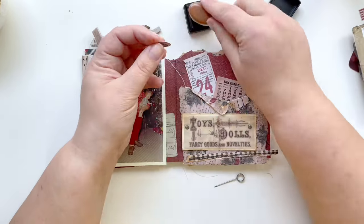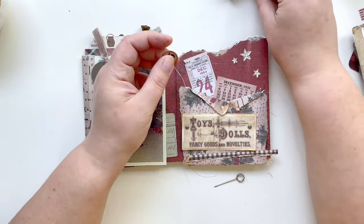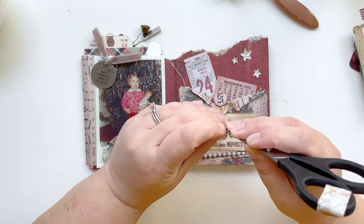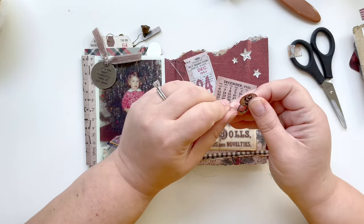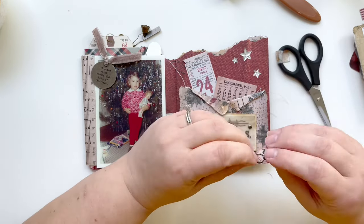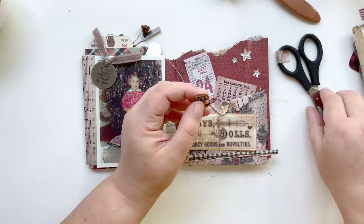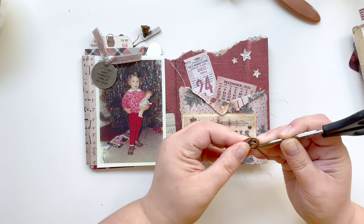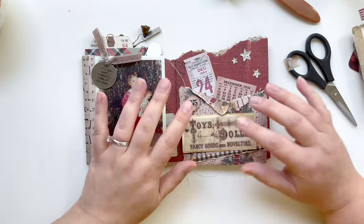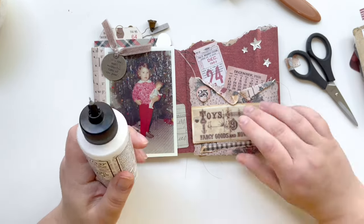Before I glued down this sign I noticed I had this little '25' circle that's been floating around ever since I started this accordion book. I decided to add it to one of these memo pins and stick it down behind the sign so the pointy end will be covered, but I thought it was just a fun little extra to this page.